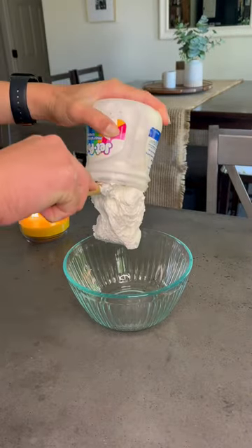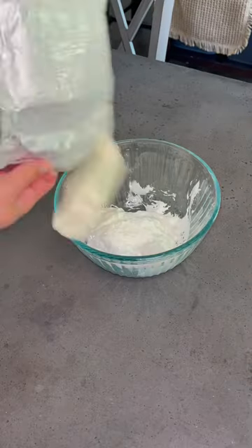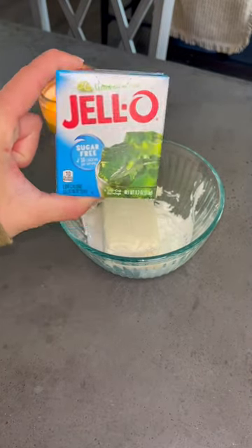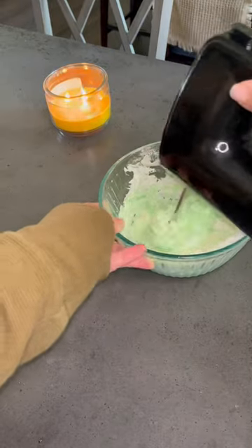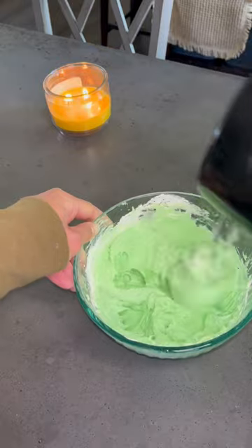In a mixing bowl, combine a container of fluff with one block of cream cheese and one packet of lime jello. Use a hand mixer and mix this up until it's nice and fluffy. You can use whatever flavor you want, but I think lime is the best.